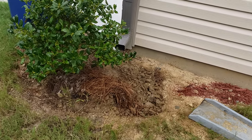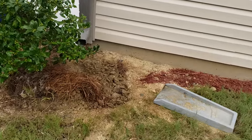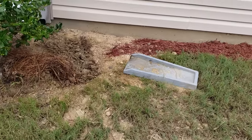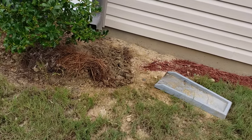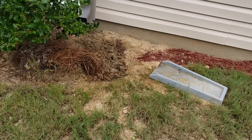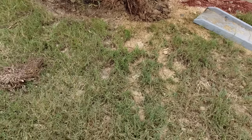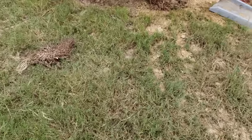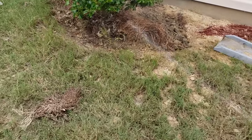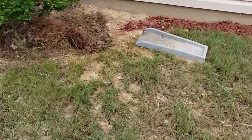Hey guys, this is going to be a quick, sweet, and to the point video. You guys know I am doing a little landscaping around the house — putting mulch down, putting bricks down, all that good stuff. Me and my hubby came to the realization that about a month ago I got stung by a bee. I wasn't really sure where the bees were, but I remember standing in this particular spot right here.